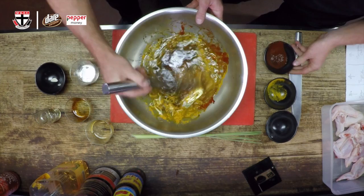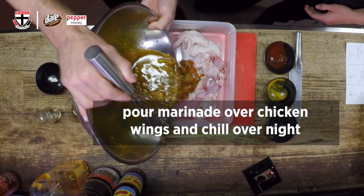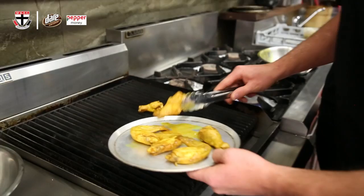Looks pretty interesting — give it a bit of a mix. Just looking forward to this already, to be honest. We get the chicken wings, which are here — I've prepared. Now we pour that over the chicken wings, and there we have the marinade. Let's take this to the grill.